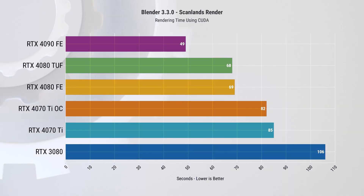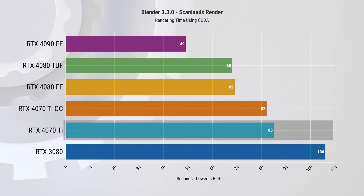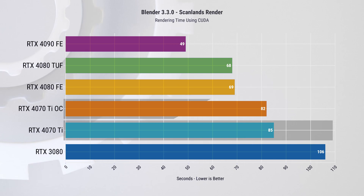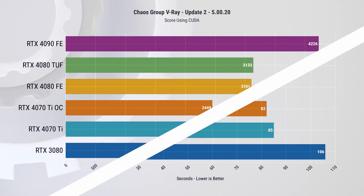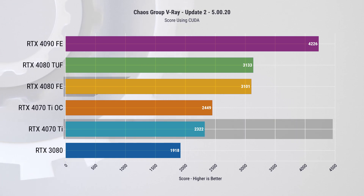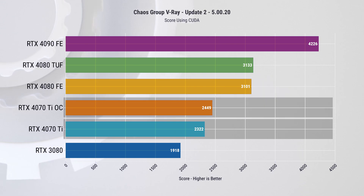We also ran several productivity workloads to see how the 4070 Ti performs in tasks such as rendering and 3D modeling. In Blender using the CUDA platform, the 4070 Ti was about 19% slower than the 4080 at stock, though overclocking reduced render time by about 3 seconds. In the V-Ray benchmark, also using CUDA, the 4070 Ti is about 33% slower than the 4080, with overclocking yielding a 5.5% improvement in performance.